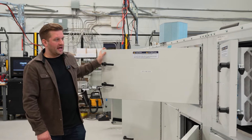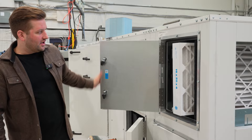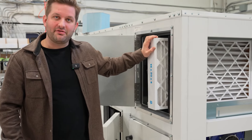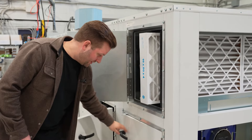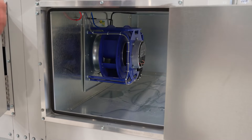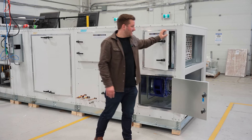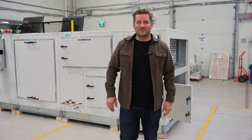The final module we're going to look at is the supply air section. On the top rack we have our filter module, and on the bottom here we have the other side of the fan access section. You'll see here we have the two Ziehl-Abegg ECM fans that we use in all of our commercial units. Thank you very much, that concludes our Ventim Plus tour.